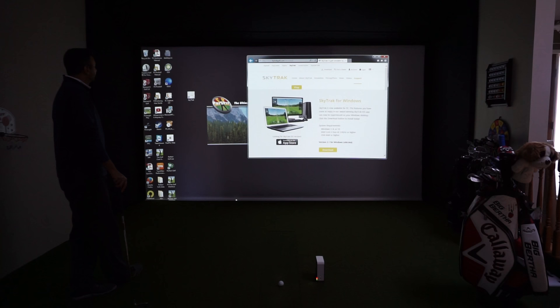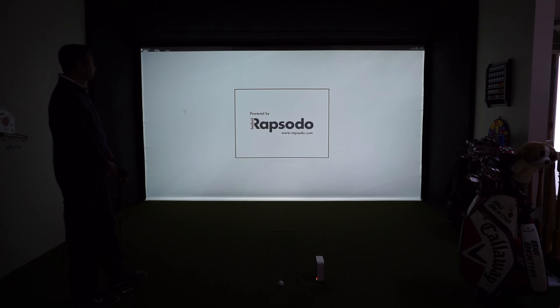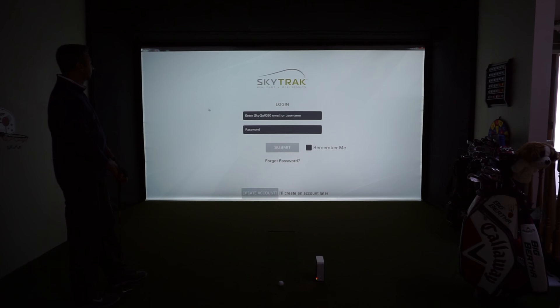We've turned on our SkyTrack unit at the bottom there, and we've already done our pre-setup. We connected the SkyTrack to our router, and our computer that we're running here is connected to the same router.